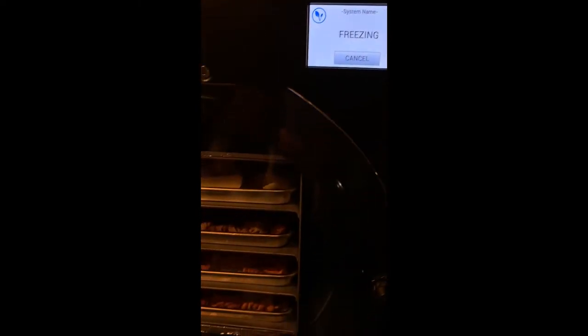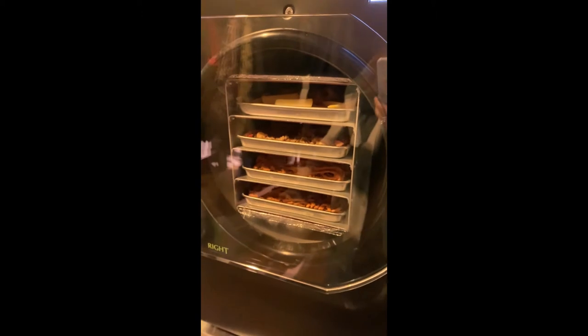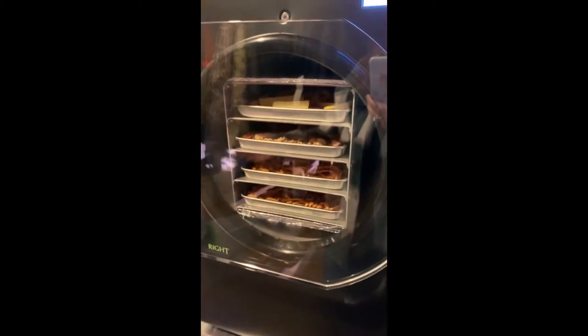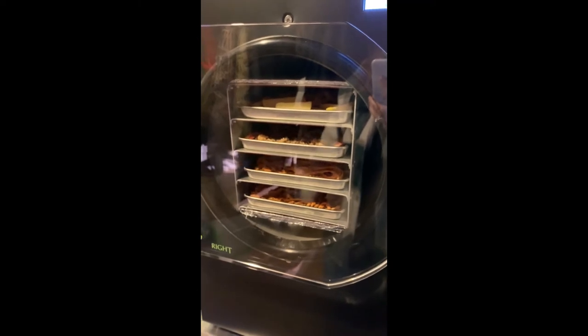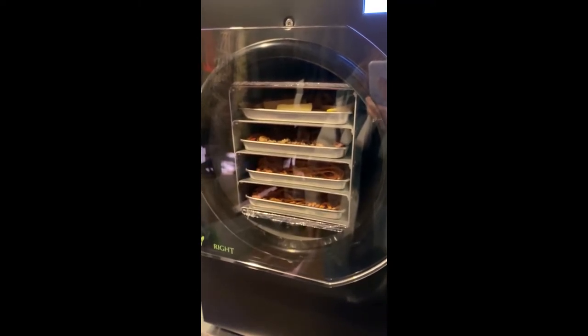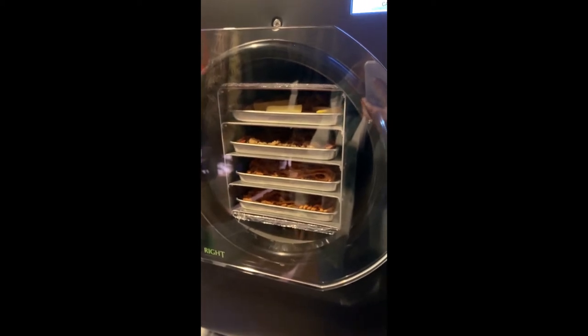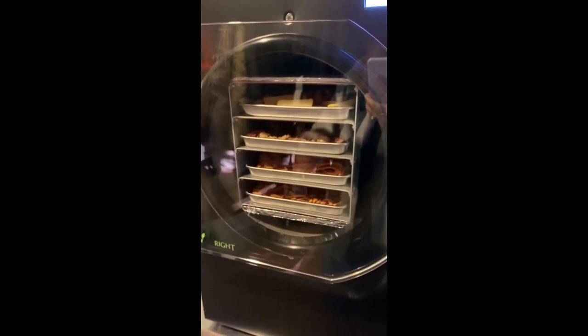And it begins the process. I look forward to showing what this looks like through each stage that I can catch it at, and if not too many of those, then at least the end result. See you.